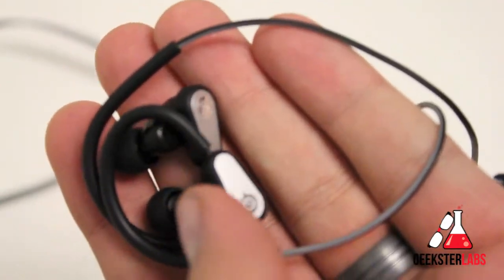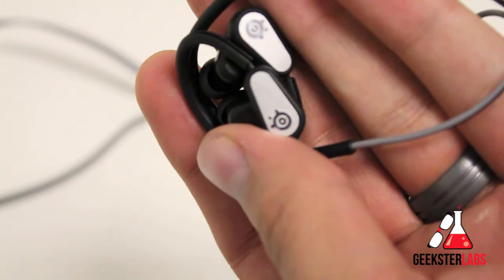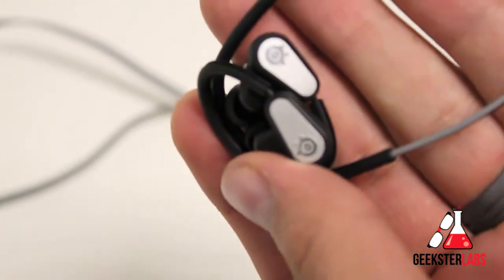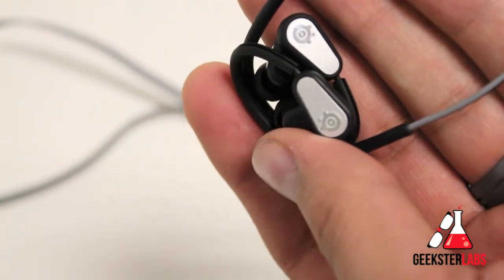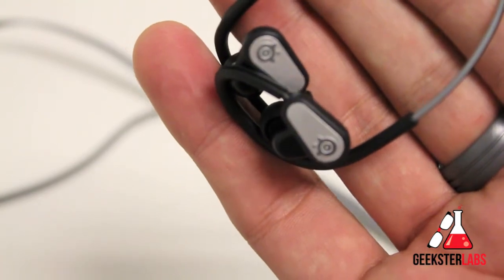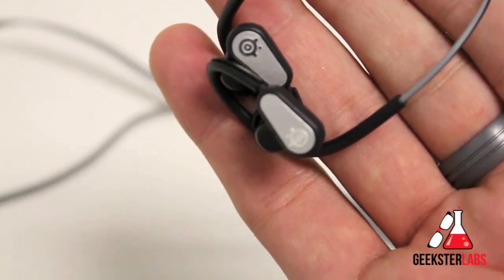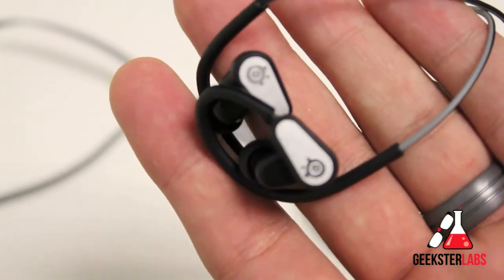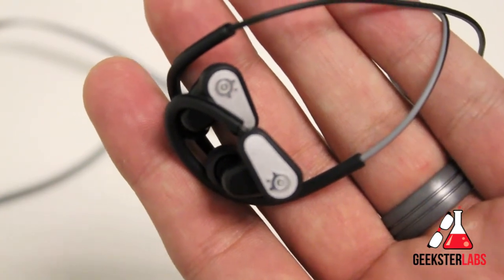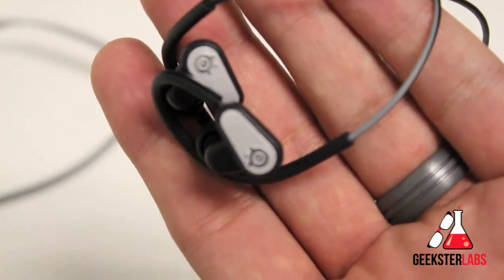These retail for $89 and they do a pretty decent job — really nice, really well built. They come with a case and a swappable cable, so if you want to use this on Skype or that type of thing on your PC or Mac, you can use the microphone with your computer and it'll do a good job with that as well. That's pretty much it, guys. If you have any questions about these headphones, go ahead and post them below and I'll do my best to get back to you. Make sure you hit the like button if you enjoyed this video — I'd really appreciate it, and I'll see you guys in the next video review. Thank you.